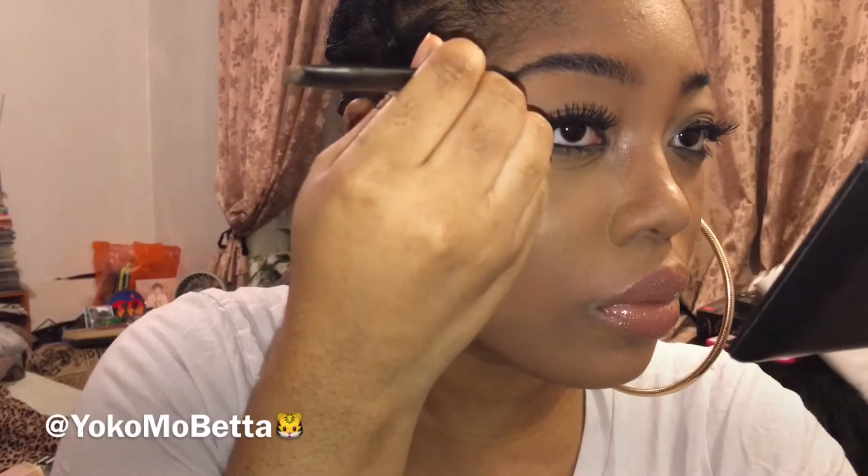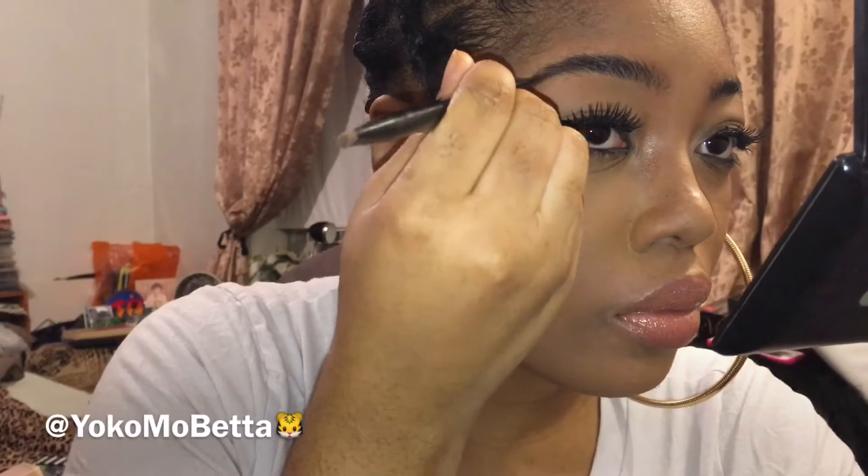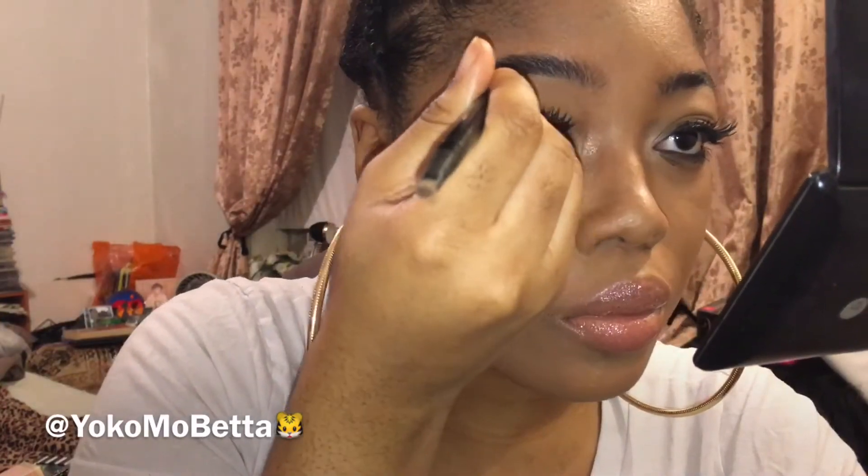I like to use the pomade on the tail end of my eyebrow because it's a little dark, and I don't want the beginning of my eyebrow to be too dark. You will see what I use to fill in the front of my eyebrows in a second.